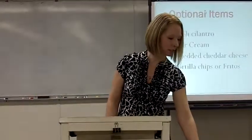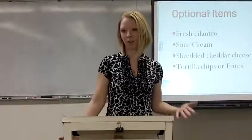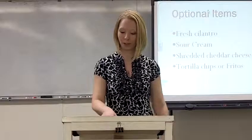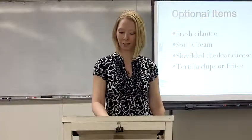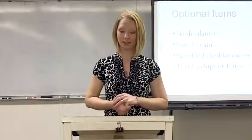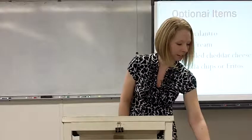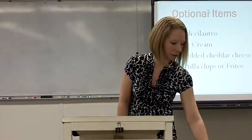Some optional items that you can get are cilantro. An article written in Modesto Bee magazine in 2010 says cilantro is to Mexican food what fuel is to a race car — it's an absolutely essential item. You can also add some shredded cheese, tortilla chips, and sour cream.